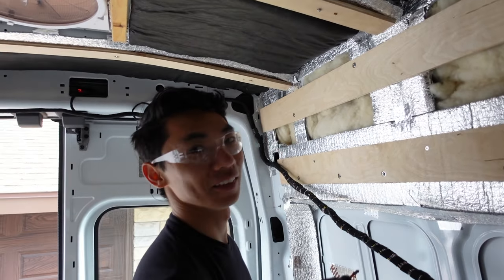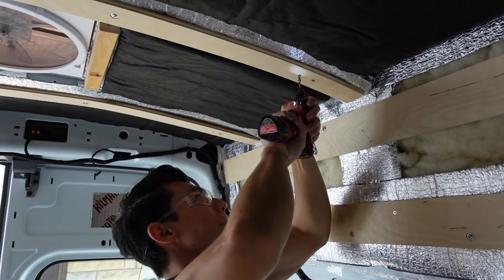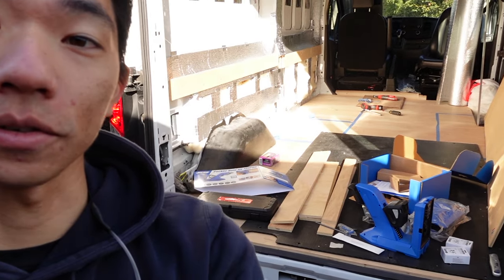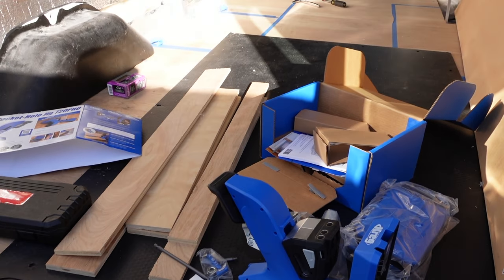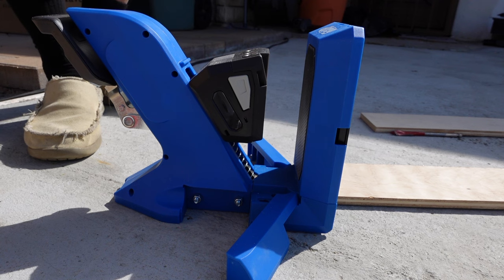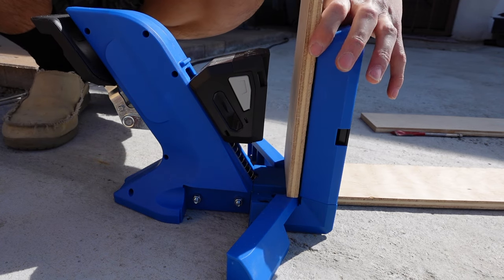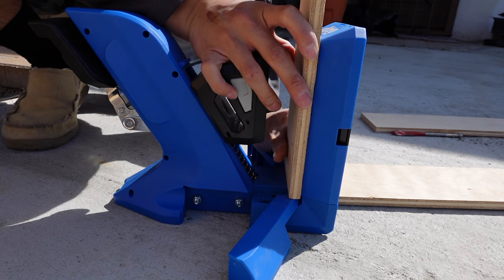We're pretty lucky to have access to most tools, but every once in a while we'll run into something we don't have. We got a Kreg jig for pocket holes - we'll use it for cabinetry and framing where there are no wall supports. The pocket holes are pretty straightforward: get your piece of wood, select the appropriate holes in the jig based on your material.